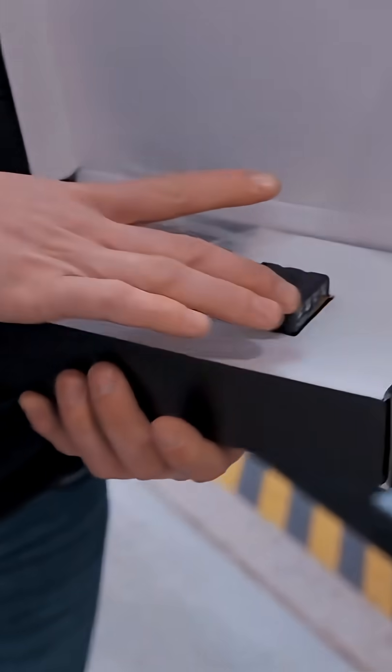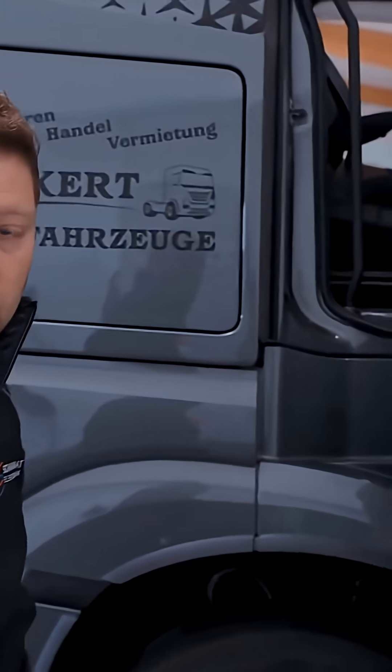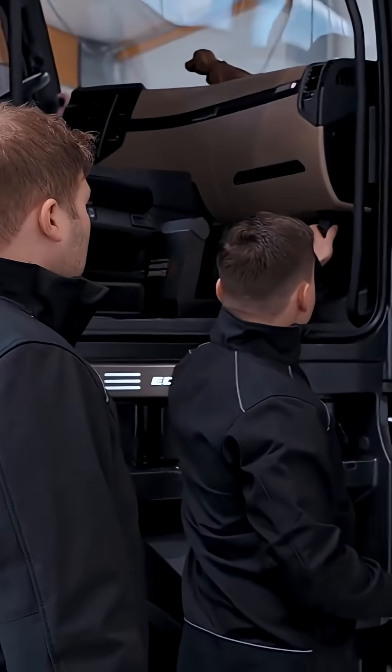We're opening the box again. First we take out the adapter, and just like with Scania or many other manufacturers, Mercedes also has its OBD connector located at the bottom right. It's always the same principle: turn on the ignition, plug in the adapter, then open the app.